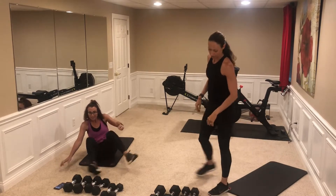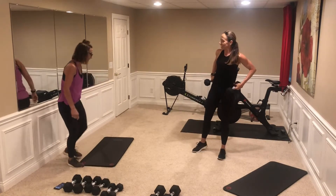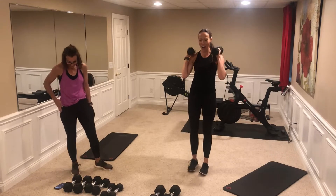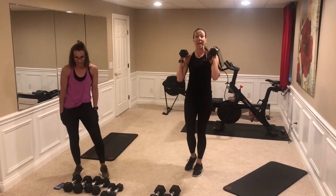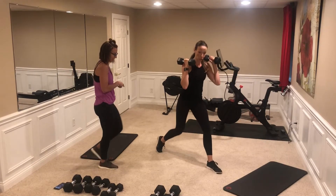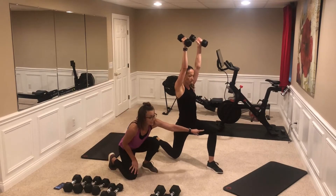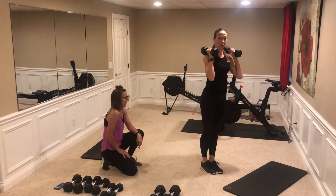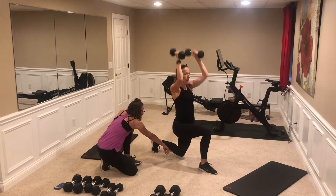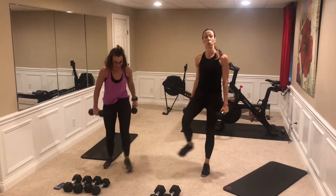We've got another pair to show you. The first is the reverse lunge shoulder press. You're just going to step back into that reverse lunge — make a nice step back, drop that back knee, and press up. That front knee is at 90 degrees. You can see then you go to the other leg, close to the ground but not touching, and back up.